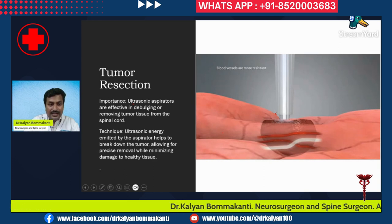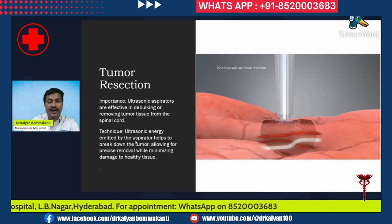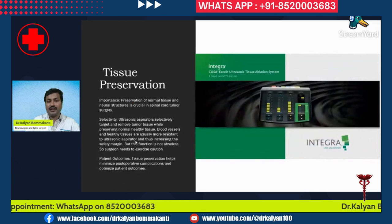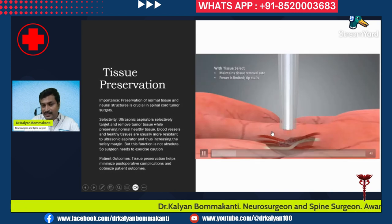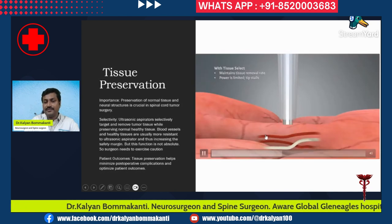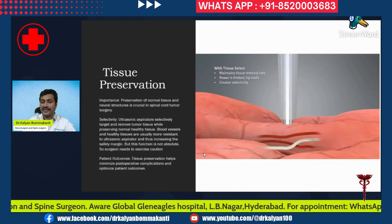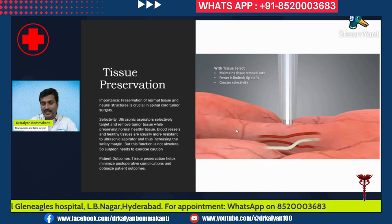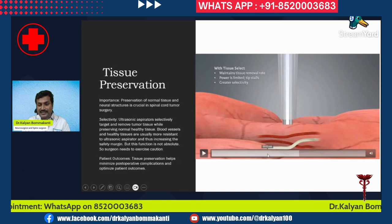Ultrasonic aspirators are effective in debulking and removing tumor tissue from the spinal cord. The ultrasonic energy emitted by the aspirator helps to break down the tumor, allowing for precise removal while minimizing damage to healthy tissue. As seen in this video, the ultrasonic aspirator is more dangerous for the tumor and less dangerous for the spinal cord.